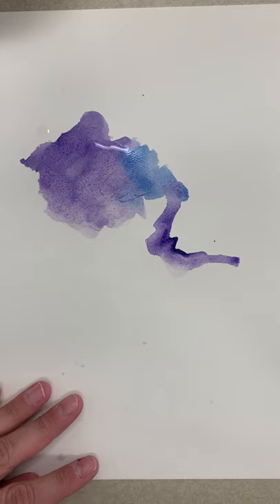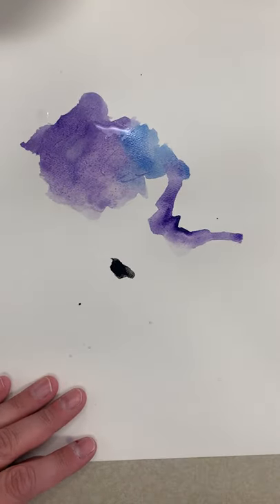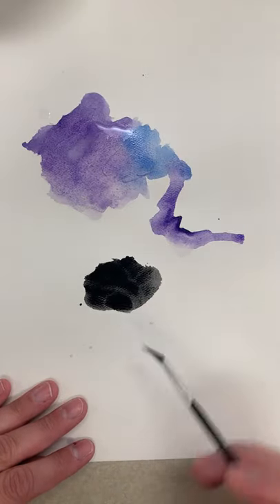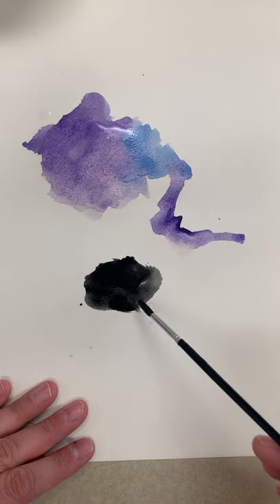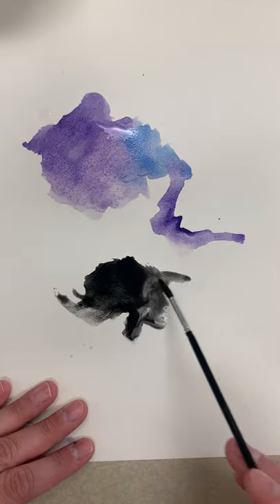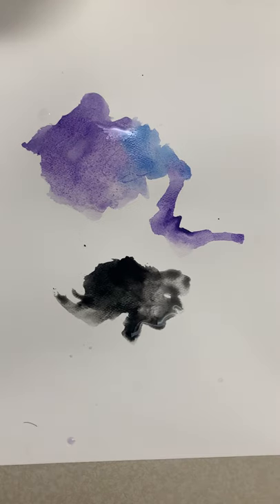We're doing this practice because you're going to be painting your sky for your haunted house. If I have some black paint, rinse out my brush, and then start dropping in some water, you'll get some really neat looking swirls and lines — kind of like that.